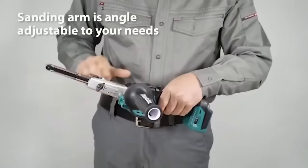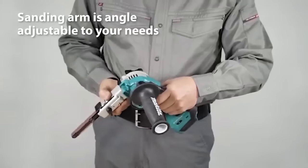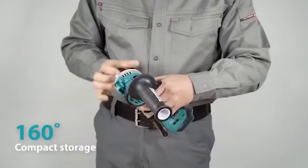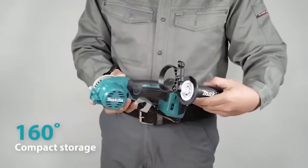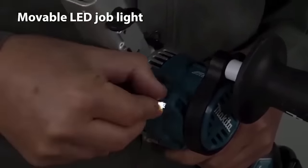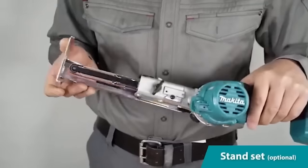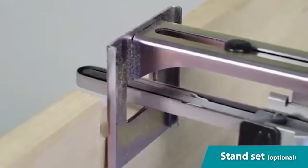Additional features include an electric brake, twin LED lights for visibility, an anti-start safety feature, and a dust extractor port for a cleaner working environment. While the DBS 180 is powerful, well-made, and versatile, it's not the lightest option for extended use, and separate purchases are required for a dust extractor adapter and sanding belts. Overall, it's a valuable choice for both professionals and DIYers.